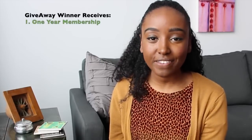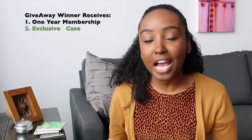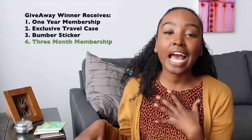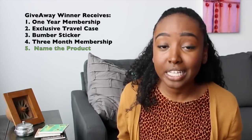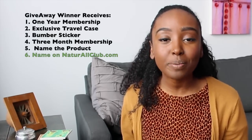The next two giveaway winners will receive a $500 value to Natural Club — this is big! In addition to receiving a year supply of Natural Club products, you will also receive an exclusive Natural Club travel case to carry your hair products, a bumper sticker, a three-month membership you can give to whoever you want, so you could have a spa night at home with your best friends. Plus you get to help name one of the Natural Club products, and your name will be listed on the Natural Club website forever.